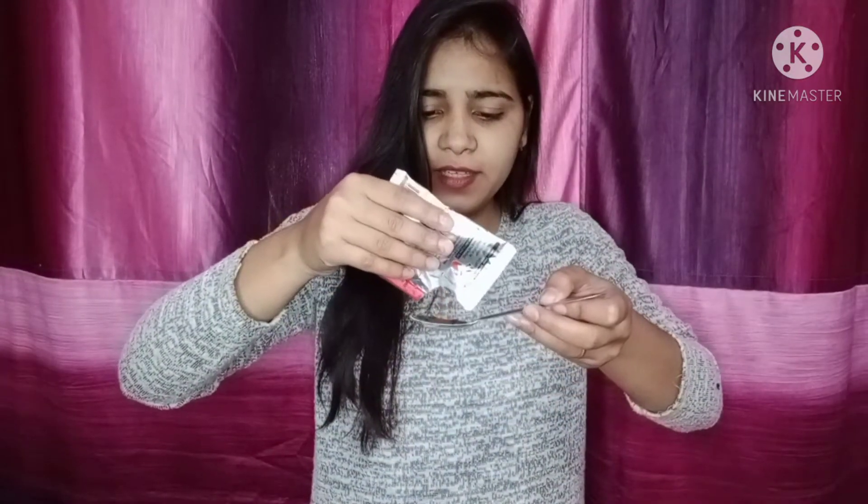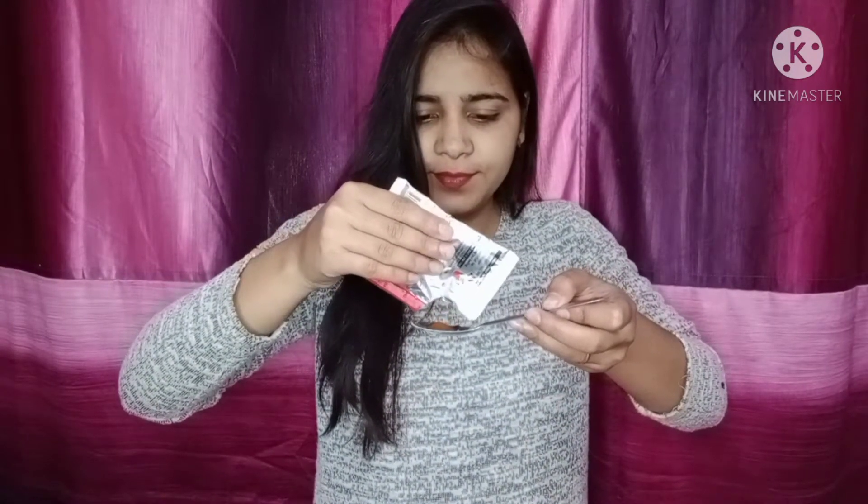The third ingredient is coffee. This is a 10 rupee packet of coffee. You will get about one spoon from it. So let's take one spoon of coffee and add it in.